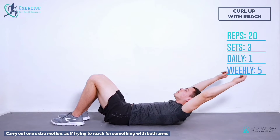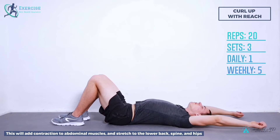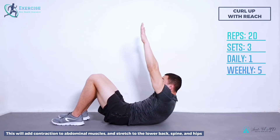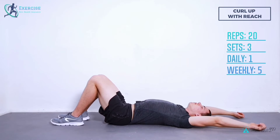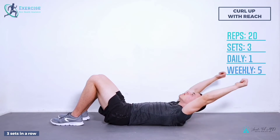Step 3: Carry out one extra motion as if trying to reach for something with both arms. This will add contraction to abdominal muscles and stretch to the lower back, spine, and hips, thus extending the range of motion. Repeat 20 times, 3 sets in a row.